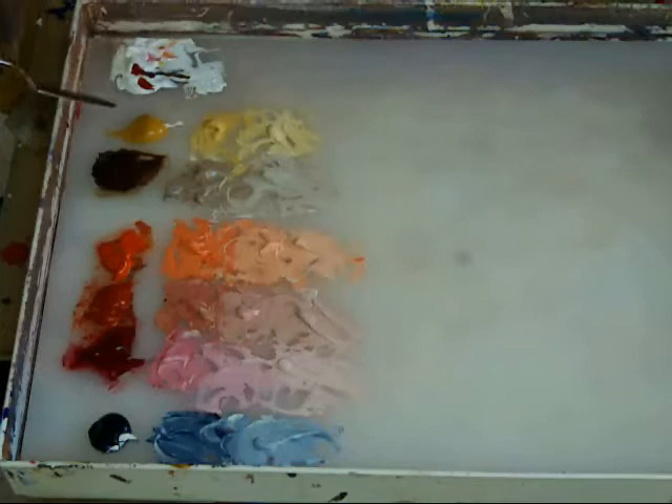We have white. In our yellow family, we have yellow ochre and burnt umber. In our red family, we have vermilion, red oxide, alizarin hue, and our blue is Payne's gray.